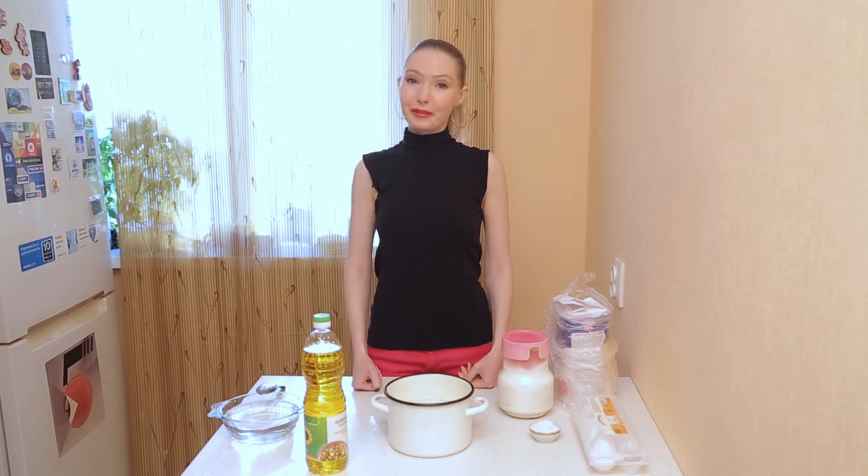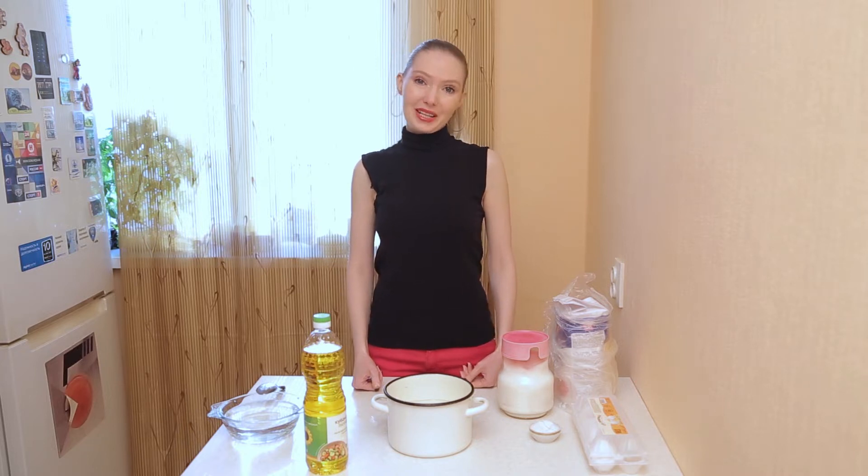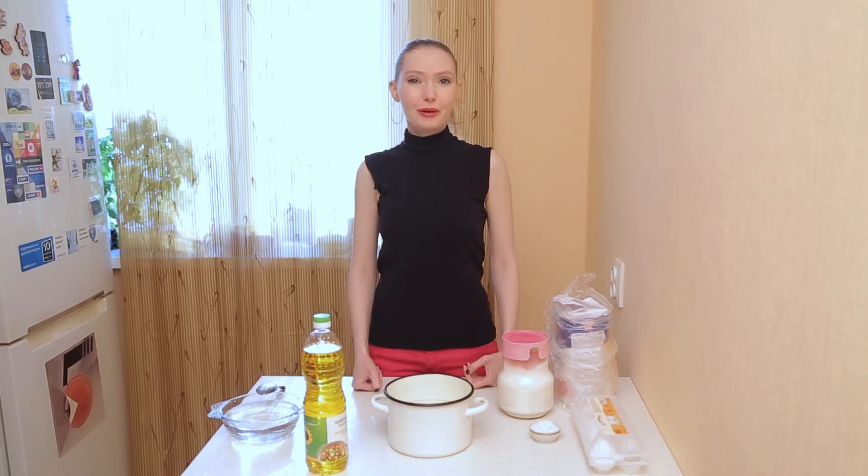Hi guys, I'm Lena with my unforgettable Russian accent and welcome to my channel. My channel is not about cooking — it's about Russian folk culture and Russian traditions.